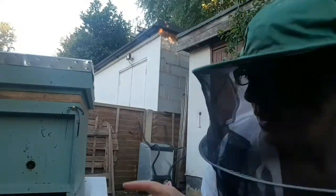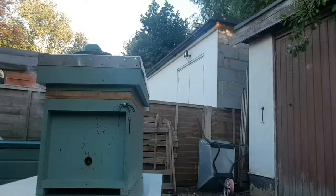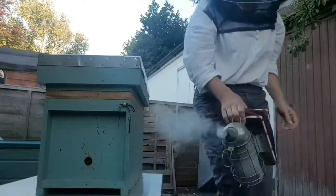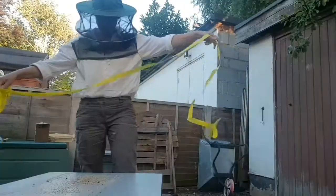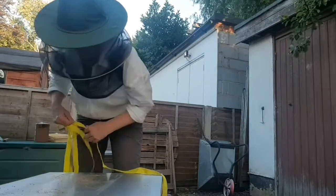Anyway, here comes the video that I shot on the 14th of August, putting this Nukebox on top of the Nukebox full of the bees. Right, so here we are — it's the Nukebox here, it's on top of its Broodbox. Let's see what happens.